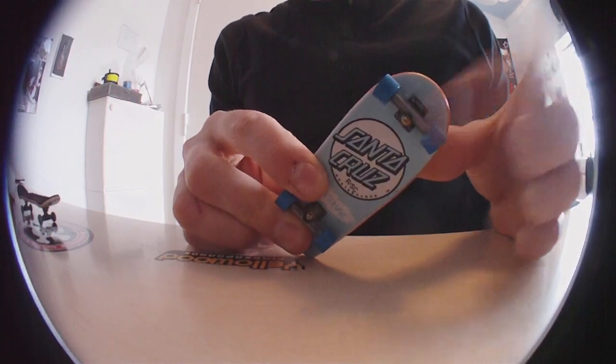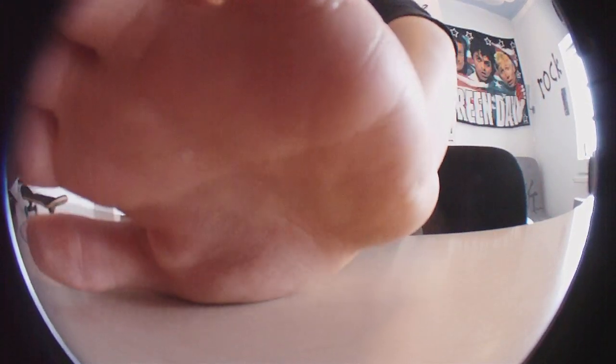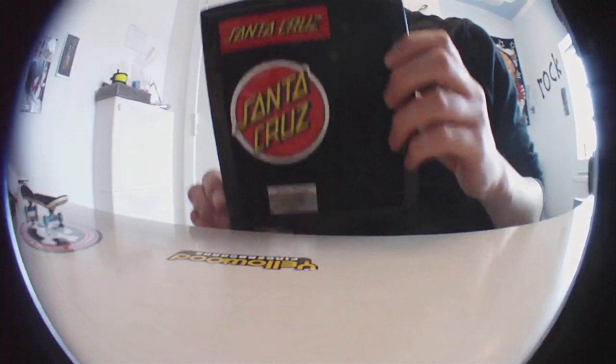The white trucks are better than the normal trucks. The gold trucks are also fun to ride with, and they came in this box.